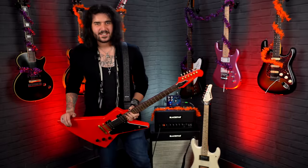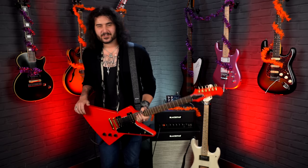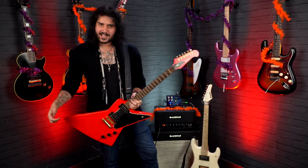Hey folks, Dagan here from PMC of the UK, and it's my favourite time of the year — it's spooky season. So in today's video, I'm going to be teaching you eight spooky sounds you can make with your guitar this Halloween.